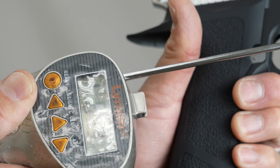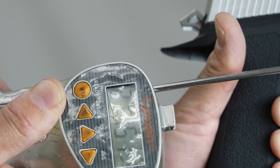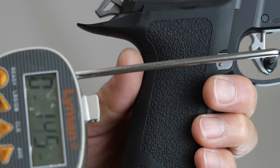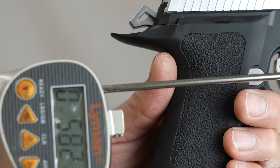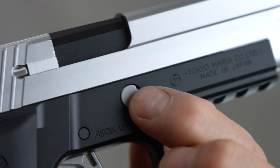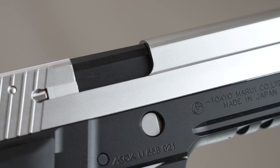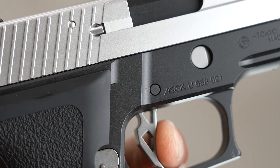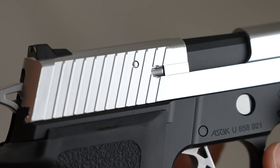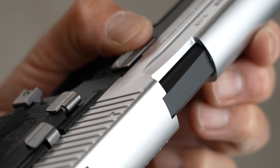Double action trigger pull is 2163g. Single action is 725g, and the lightest measurement is 525g. So there it is.